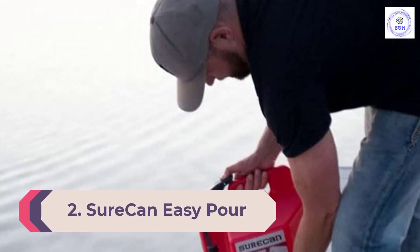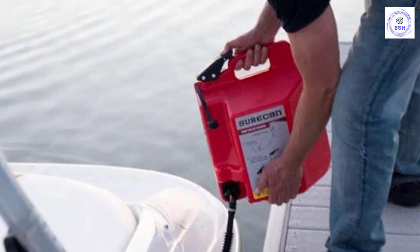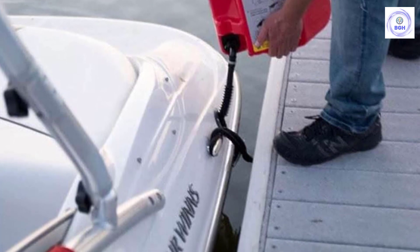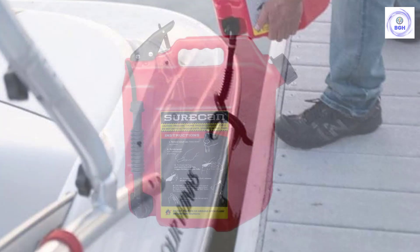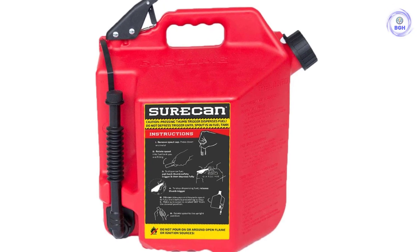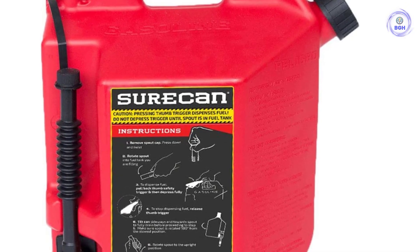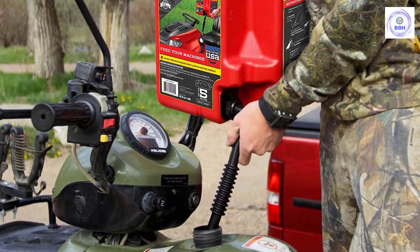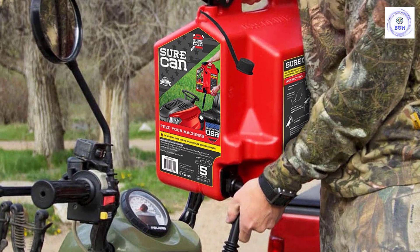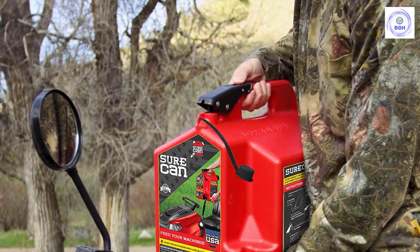Number 2: the SureCan Easy Pour Rotating Nozzle 5-Gallon Gas Can. Fueling up a vehicle or generator from a gas tank can sometimes require some awkward angles. The SureCan Easy Pour Rotating Nozzle 5-Gallon Gas Can solves that issue with its Easy Pour Filling System. The nozzle rotates, allowing you to hold the tank at a comfortable angle, while the thumb-activated trigger allows fuel to pour out at an easily controlled rate. SureCan's six-layer design makes this more durable than some other plastic tanks. It has a top handle and bottom grips to make pouring even easier, self-vents, features a childproof cap, and at only 4 pounds empty it's pretty lightweight. The flexible spout rotates down more than 180 degrees and fits perfectly into any machine's fill location, while the thumb-release trigger on top controls the flow. By pulling straight back on the safety trigger and then down on the thumb button, fuel is released immediately while you stay in complete control the entire time.